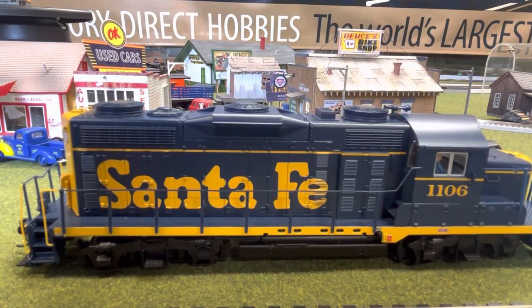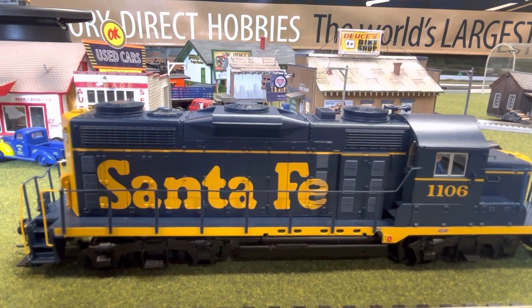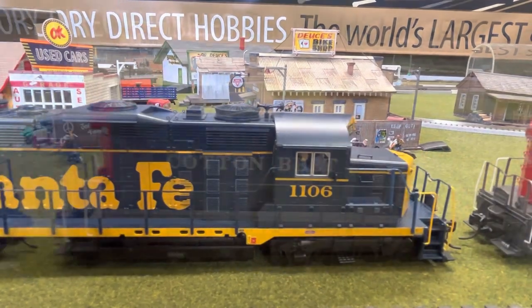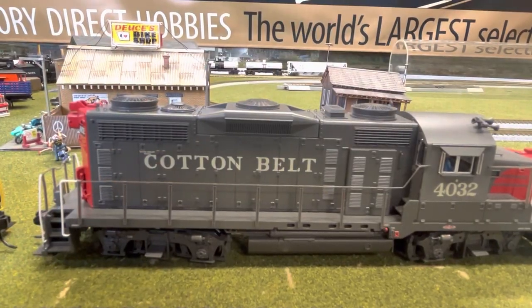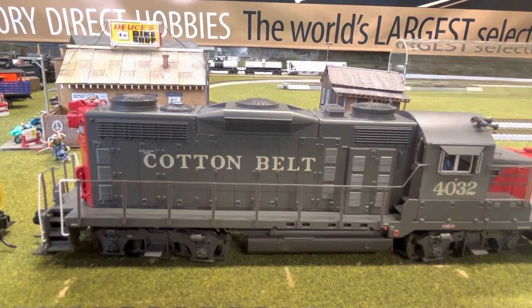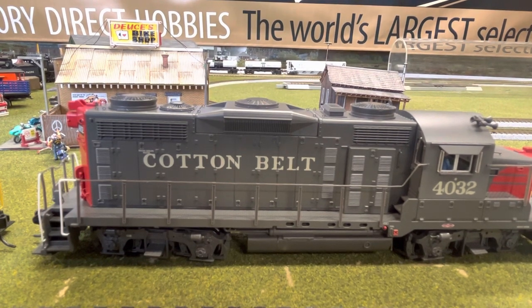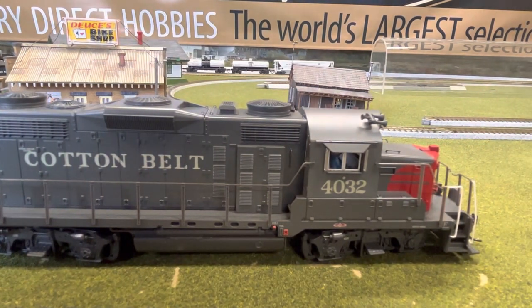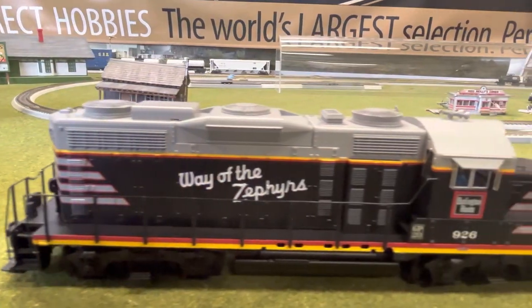These come in 11 different paint schemes, but I've only got three of them in front of me. They've got road-specific details — the pilots are different, the trucks, the lights, the antennas, the horns, depending on which road name. Broadway made these prototypically accurate. And the handrails — they've definitely upped the game. They're tighter, they're sturdy, and they look a little thinner than previously. More realistic. Everything is legible.